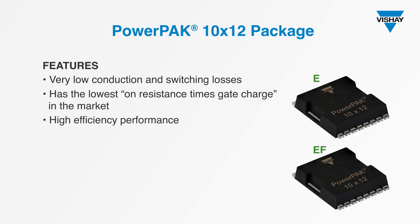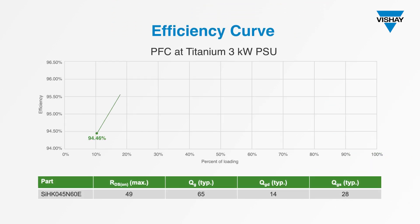As an example, here's an efficiency curve for one of the new MOSFETs, showing how it performs in a 3 kW power factor correction application. Efficiency at a 50% load, which is the most critical point for this type of circuit, is an amazing 96.11%.